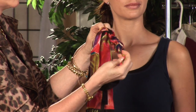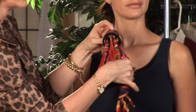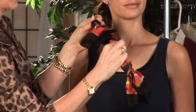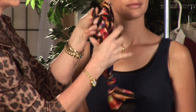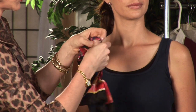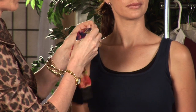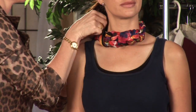Keep bringing the end through, tightening, forming a loop. Bring the end through again. And one more time, I'm going to take the end through the loop, and this is going to form my knot. And here I have a nice chain rope that I've made, and we're going to tie that around the neck as a choker.